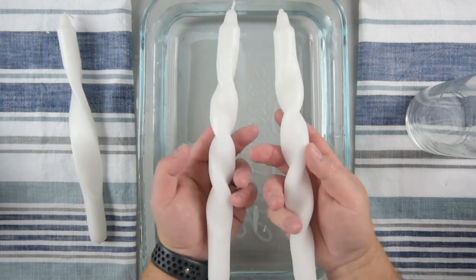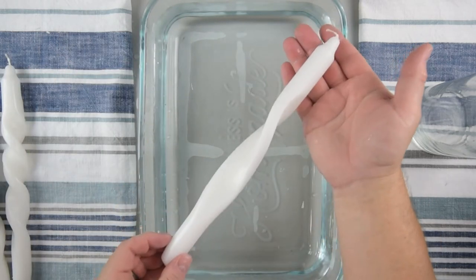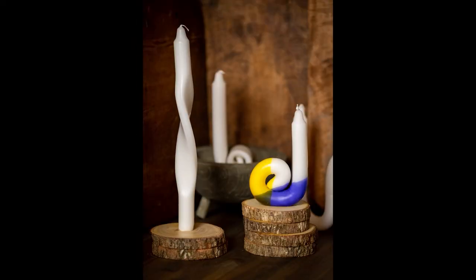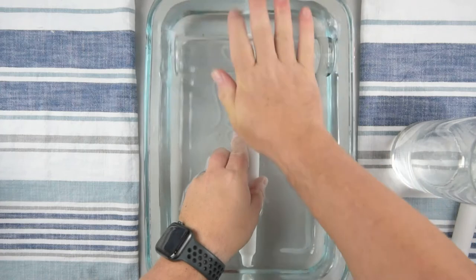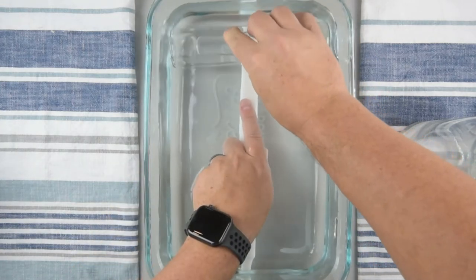Here are a couple that my partner made — they also look awesome. You can put as many twists as you want, though there comes a point where too many twists will give you an asymmetrical candle, which is fine if that's what you're going for.